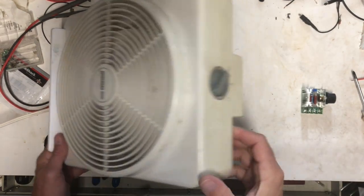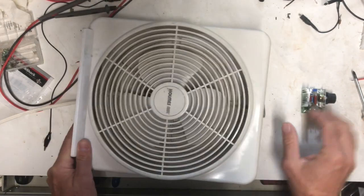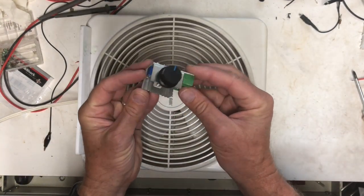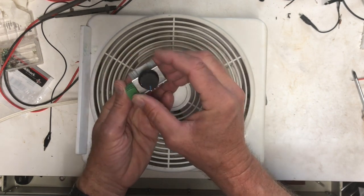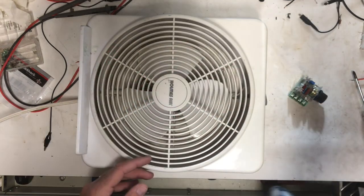Kind of a goofy project today. I've got this fan that I use at work just to cool off a little bit sometimes after I've ridden a bike into work. It has two speeds but they're both too fast and too noisy. So I wanted to add a speed control and I got this one off of Amazon. I'm going to see about installing it.